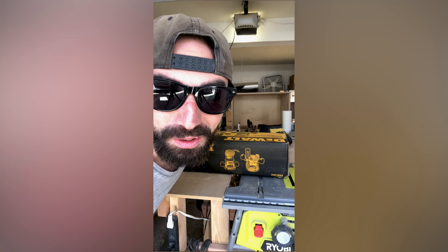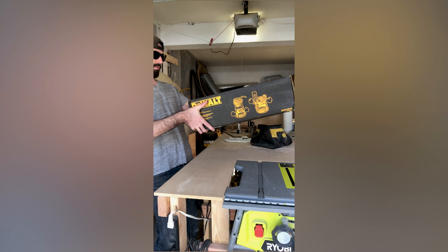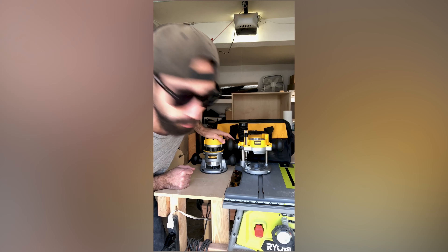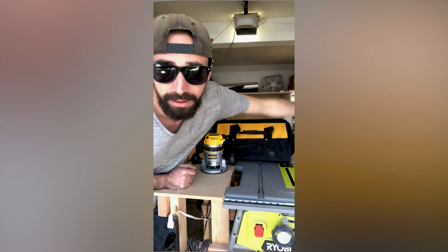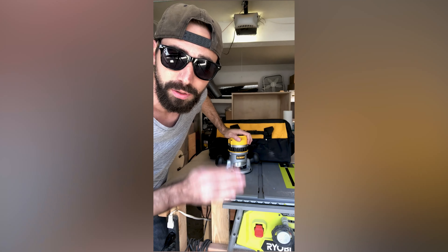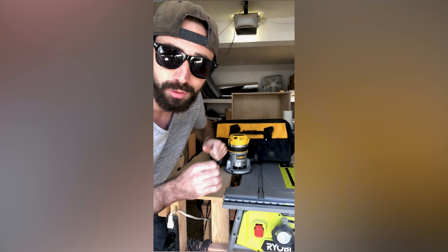It's time to play with a new tool. So what we got here is a router with a plunge adapter — we don't need that right now. All I'm going to be using is this guy right here and a nifty little bit that lets me trim up all my edges so everything is perfectly flat, square, flush, and looks really clean.